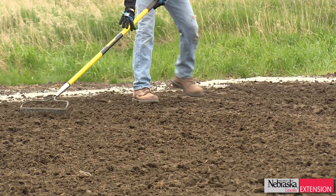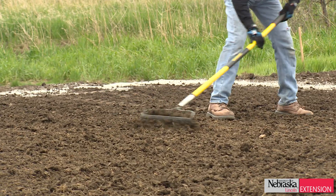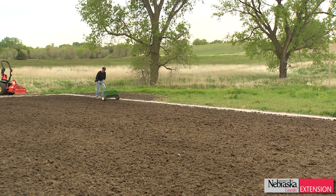After we established the grade, we tilled it one last time and then compacted it slightly with the tractor. Then I went in with a really light tilling, about an inch deep, right before I seeded it.